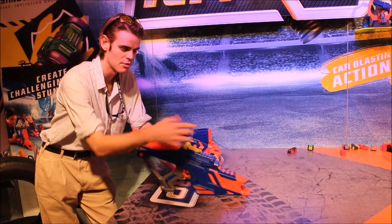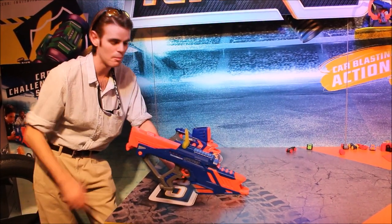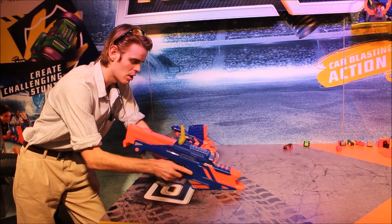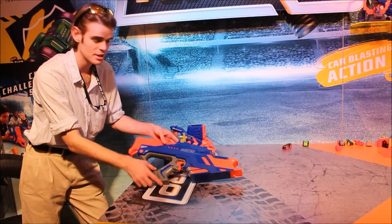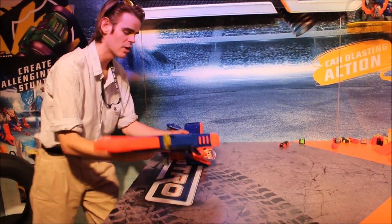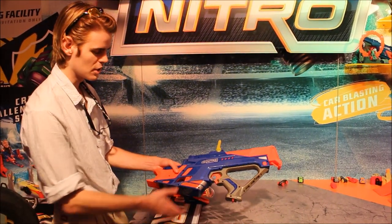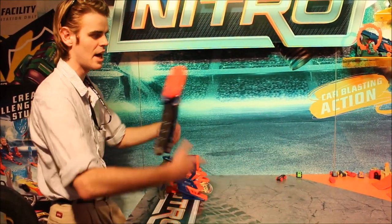Now, of course, you've got to be accurate, right? It does have a flip-up sight here and a rev trigger, so we'll go ahead and pull our rev trigger. There is, of course, a safety mechanism down here. The blaster will only fire if it's on a level surface, and there's a jam door.